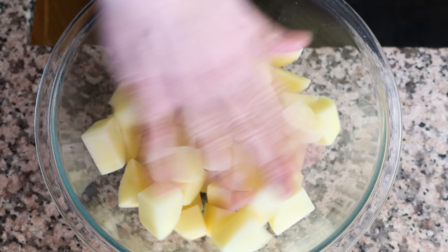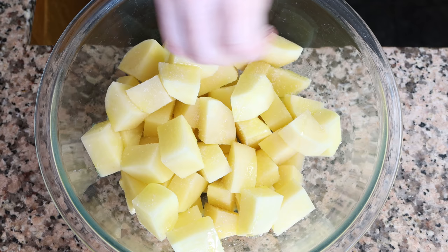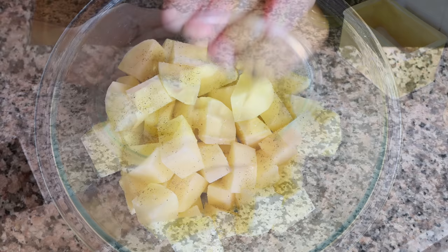Once all the potatoes have been cut and added into the bowl, drizzle in one tablespoon of extra virgin olive oil — that's 15 milliliters — and season with a little sea salt and some freshly cracked black pepper. Toss everything together so that each piece of potato is coated in the olive oil and seasonings.